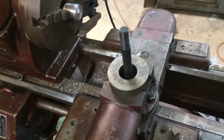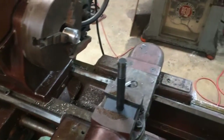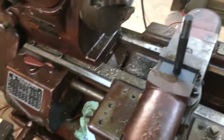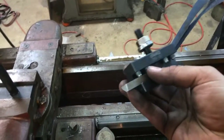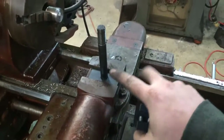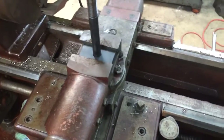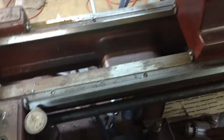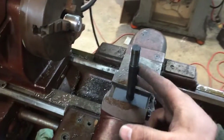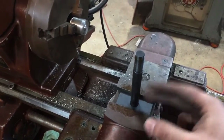The other thing I'll need to do is get a dedicated spacer for this to bring everything up to center line. There is some adjustment on your quick change tool holders, but without that spacer, just setting it down on the compound, it's way too low. So right now I'm just using the spacer from my lantern post, setting that upside down.